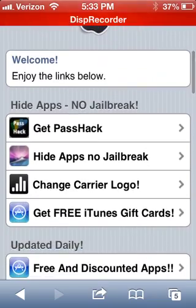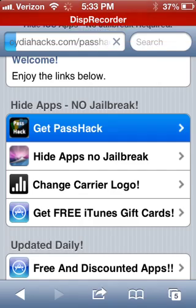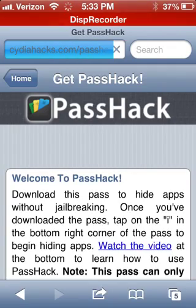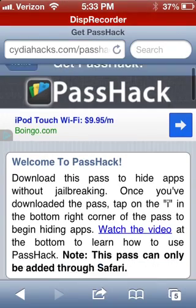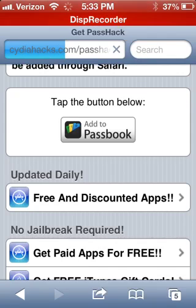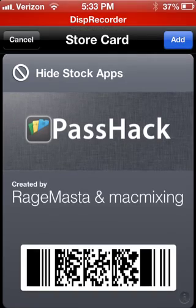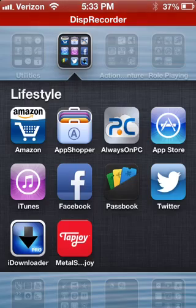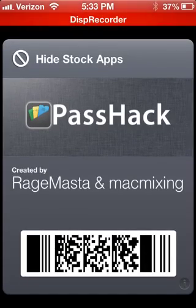So you want to go to this website, scroll down a little bit, and go to Get Pass Hack. No jailbreak required at all — my iPhone is not jailbroken. Now you just scroll down a little bit more and go to Add to Passbook. And you just tap Add. So now we're going to go to the homepage and open up Passbook.